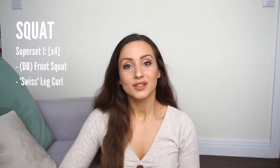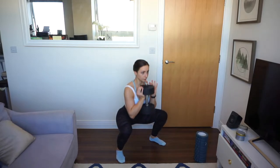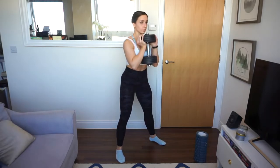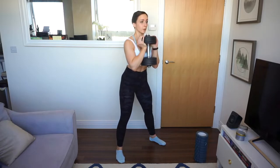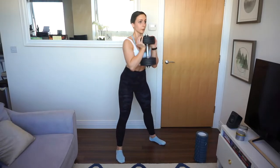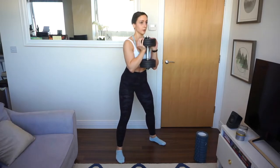On Thursday, my squat session started with a superset of front squats supersetted with Swiss ball leg curls. For the front squats, you can take a band or a weight — whatever you have at home — position it in front of yourself and proceed to do squats to failure. Be mindful of your form, have that mind-muscle connection with your lower body, and do controlled squats on the way down and on the way up.